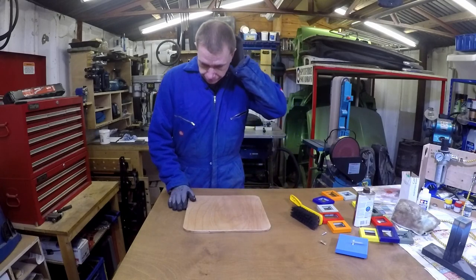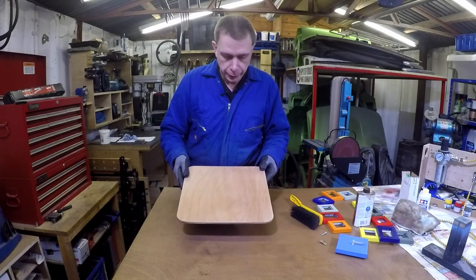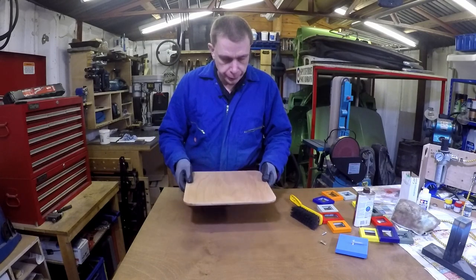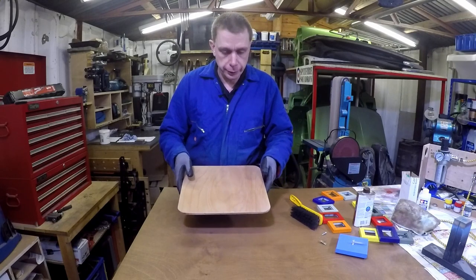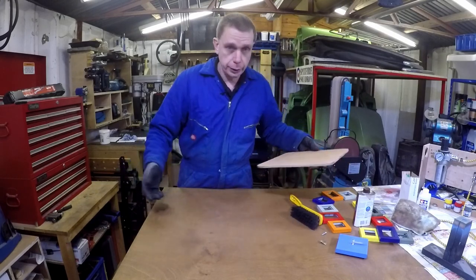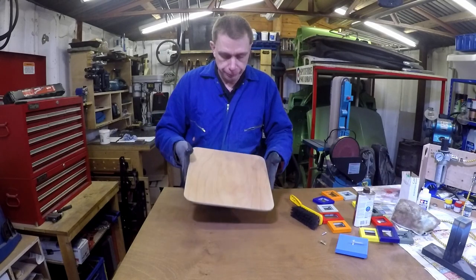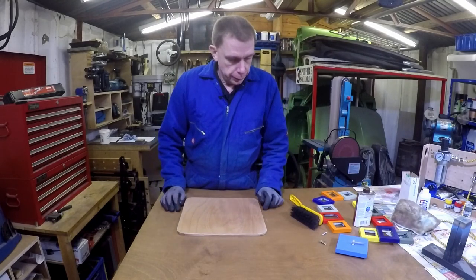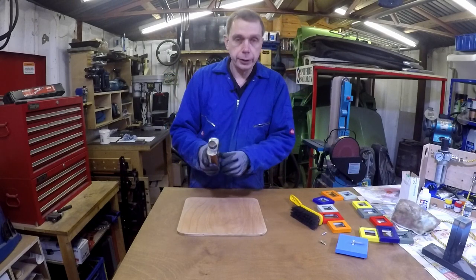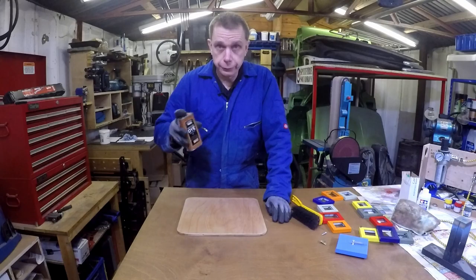So I've now marked out all of these holes all the way around the edge. I've given this a good sanding — 120 grit and then 240 all the way around. I've got rid of all those pencil marks and cleaned it up generally. I've also cleaned up all of the dust from the sanding and wiped it over with white spirit just to get rid of any remaining dust and greasy finger marks. I'm going to try and stain this. I've got this Georgian Medium Oak — it's actually the same colour I used for this bench top. There's very little left so I'm hoping there's enough to do the job.